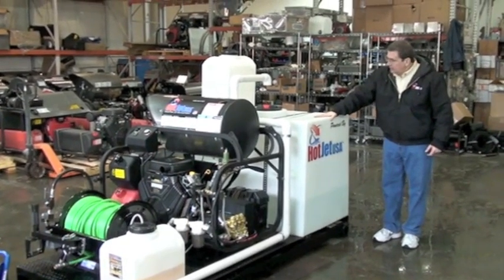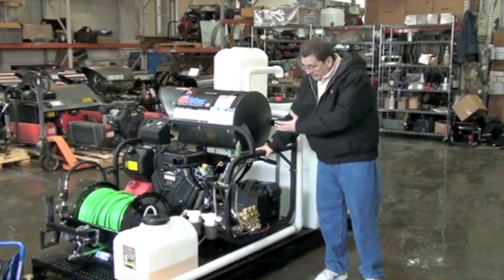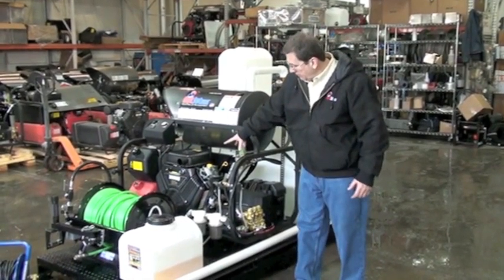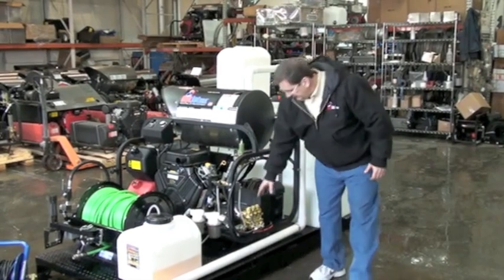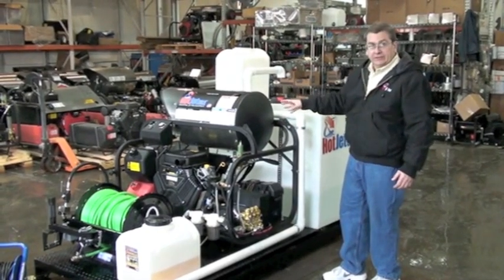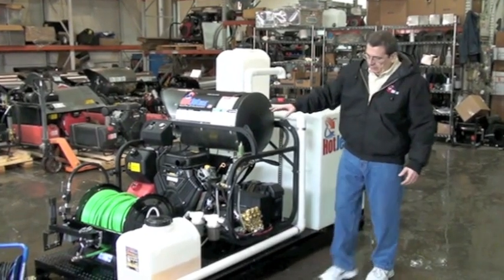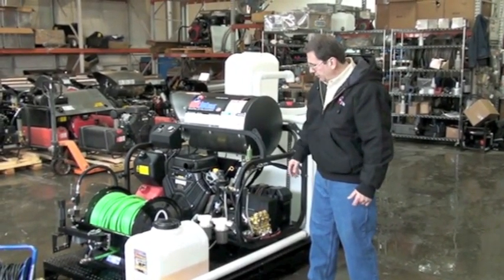It's got a 200-gallon water tank, fast fill, our legendary hot water. We've got hundreds of these out — 35 horsepower Vanguard, made by Toyota. General triplex pump, 8.5 gallon, 3,600 PSI of hot water. This is our Hot Jet 1 series.